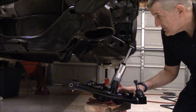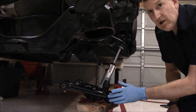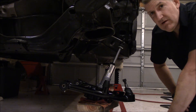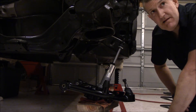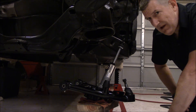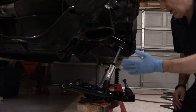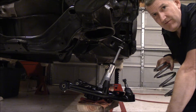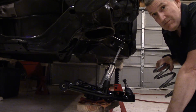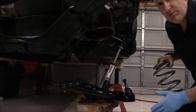Here we go — this thing is actually going to start going together. This is a UMI lower control arm — UMI Performance. Those guys are pretty awesome. Ramey and the group over there have a '79 Monte Carlo, their test bed vehicle, the green machine. They're making a lot of G-body parts, so thank God for those guys. This is a well-made control arm. They test everything — slap it on the green machine and beat the crap out of it to see if it stands up. I'm really impressed with what they had to offer.